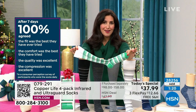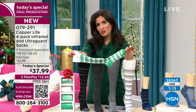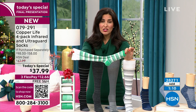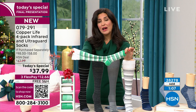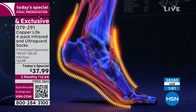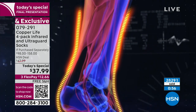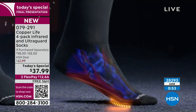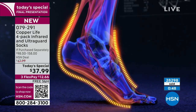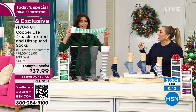This is truly an ergonomic sock — the extra padding gives you support where you need it, the compression provides added support, air conditioning panels keep your feet cool and dry, and the patented Copper's Energy technology is built permanently into the fibers. All of this helps increase your circulation, which helps relieve aches, pains, and soreness, reduce swelling, and accelerate muscle recovery time.